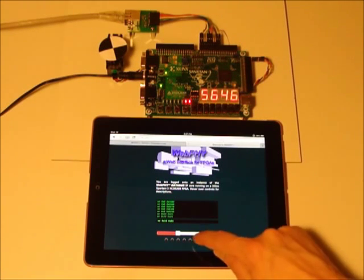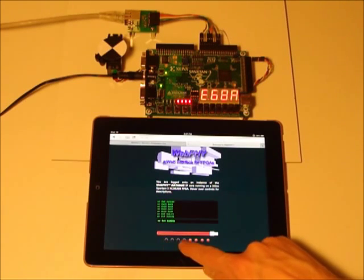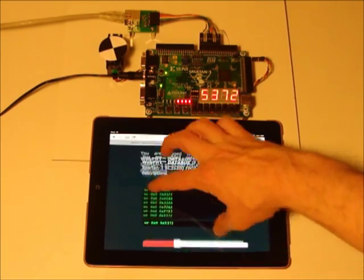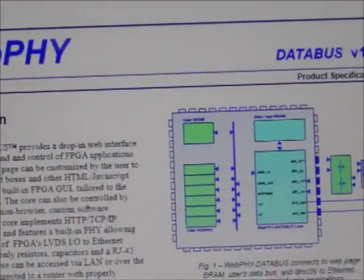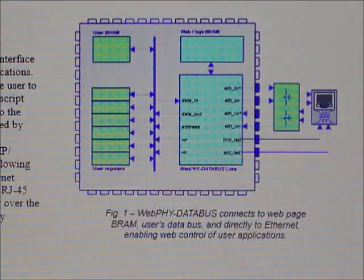The core is provided as an EDIF netlist and consumes less than 1500 slice flip-flops and lookup tables, fitting in even the smallest Spartan 6 FPGA. No outboard flash, DDR memory, or PHY chips are required. Everything is self-contained within the core.